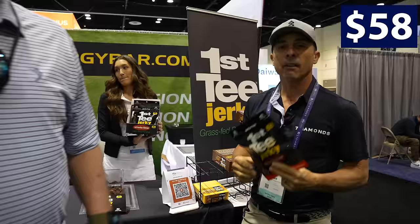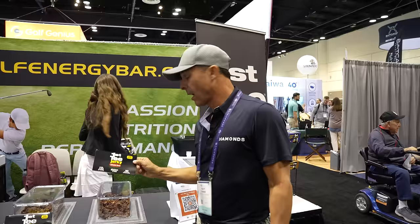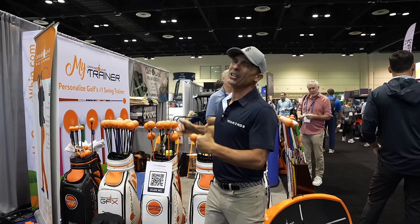First Tee Jerky. How much are they? Are they under $100? $58 for a box of 8 bags — about $7 each. That's a pretty good price. Good jerky. I think that's one of the best for under $100.